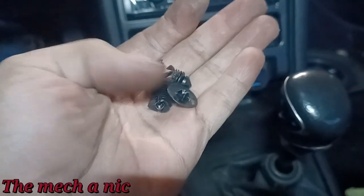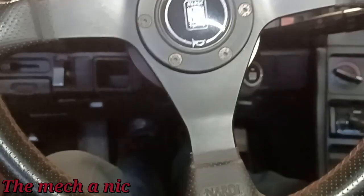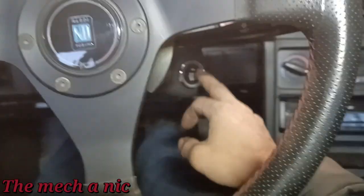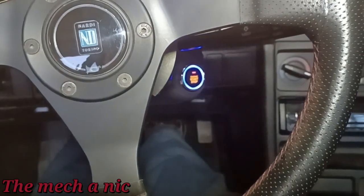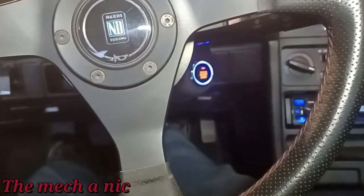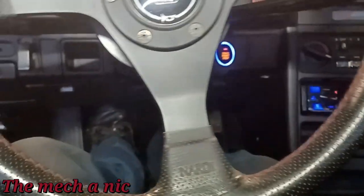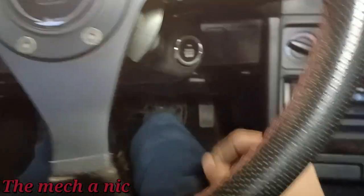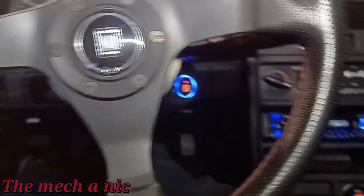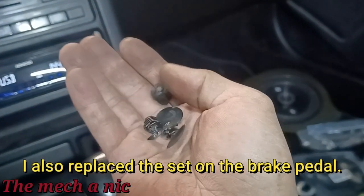I got the new one installed, so let's see if I have to smash the clutch to get the car started. I'll just push in the clutch normally and start it right up. I don't feel like I'm smashing it all the way into the ground anymore. Let's try it again — normal push on the clutch and the car starts right up. Everyone's happy. It seems to be working fine now. My brakes also have one of these switches for the brake pedal.